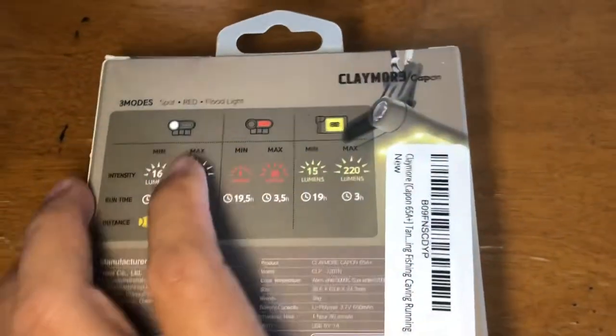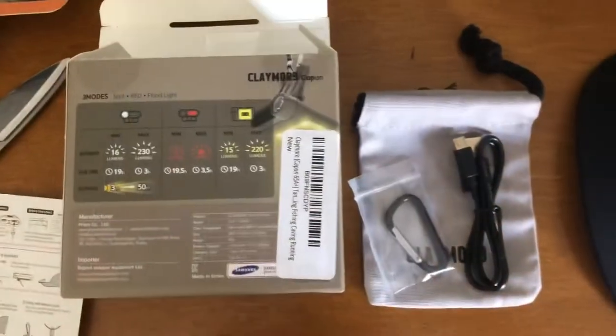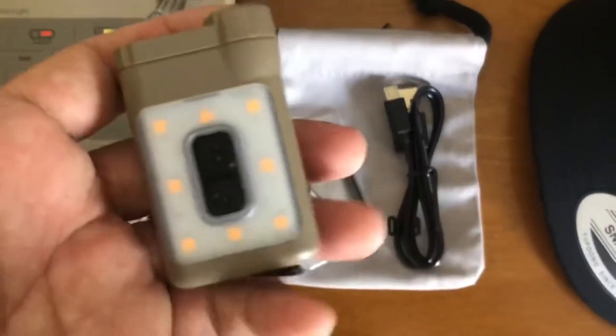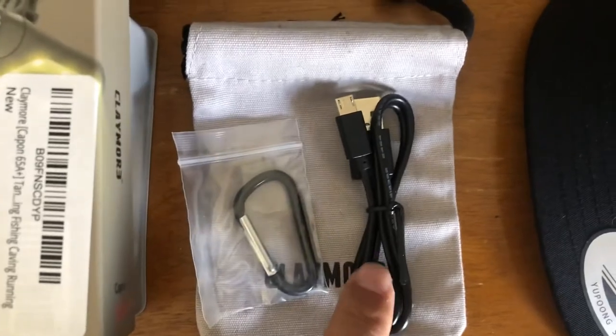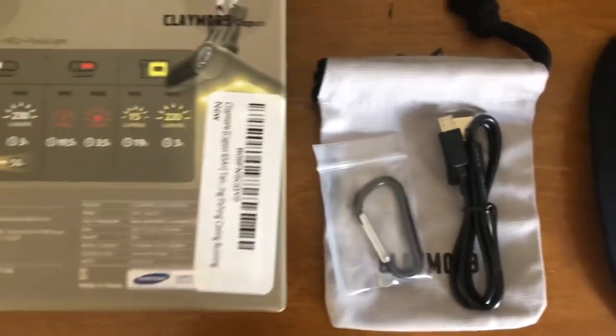Let's check inside — I've already unboxed it. What's included is a carabiner and a USB charger cable. It's easy to use based on the specs.